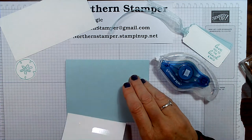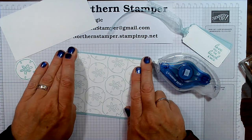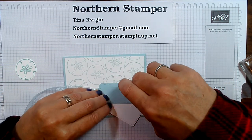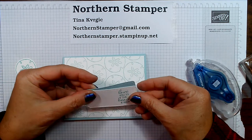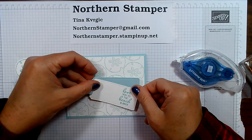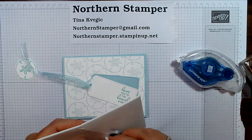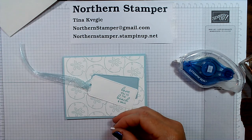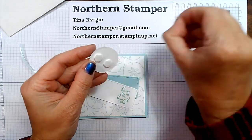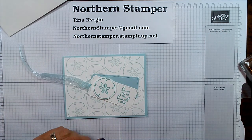I'm using the seal plus adhesive — I don't use very much of it but it sticks really, really well. Next, I'm going to place on the little tags, having them sit apart a little bit at an angle. I need to make sure I have glue on that white one. And now let's bring in some dimensionals to pop up that sand dollar — a couple of dimensionals just to make sure it's secure.